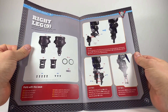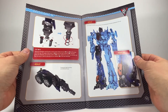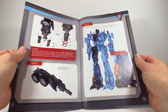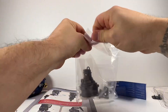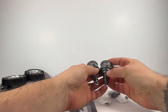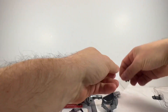Now this does look like an interesting piece. There are some new pieces, some kind of rubber bands, and it looks like we're making the bit that goes into the foot. So the peg — the peg that goes into the foot.